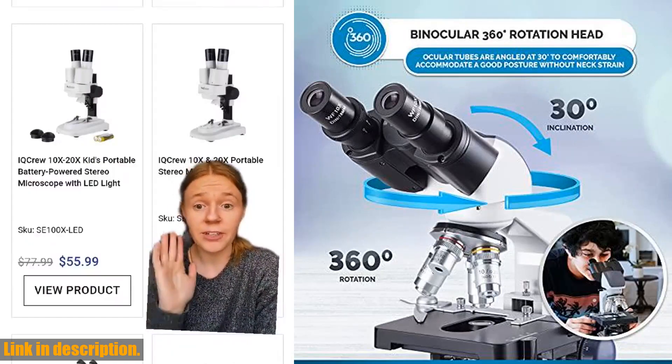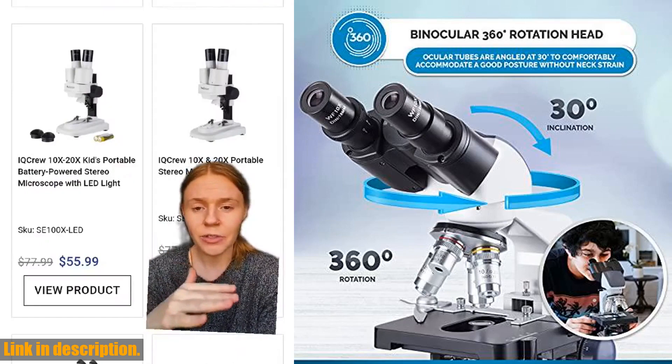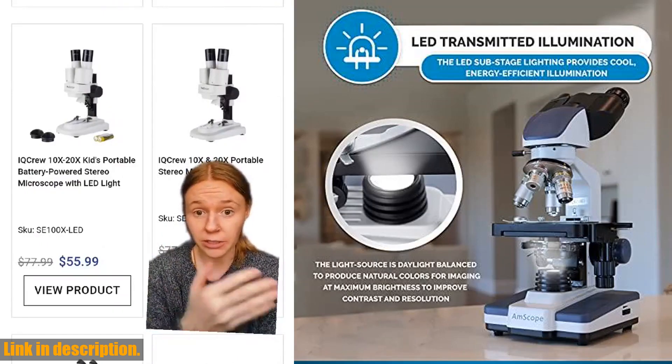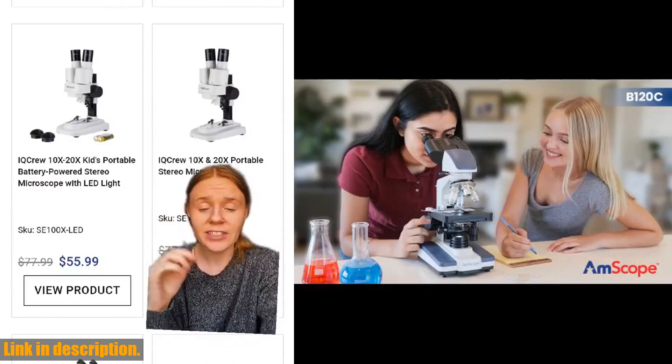With a forward-facing nosepiece in 4x, 10x, 40x spring, and 100x spring oil dinachromatic objectives, the B120C provides color correction and clear examination at five different magnifications.